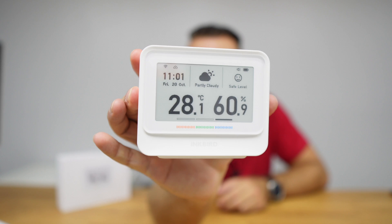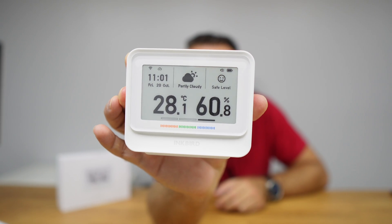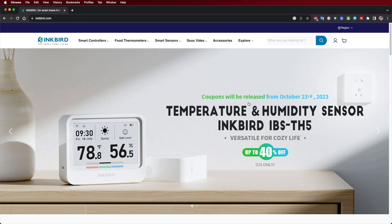Welcome back to another video. Today we take a look at a really awesome temperature and humidity sensor. The screen is just awesome with the technology I will share in just a few moments. Inkbird is a brand we are testing out for the first time, but from what I've seen, tested, and read, they use top-notch hardware in terms of sensors.